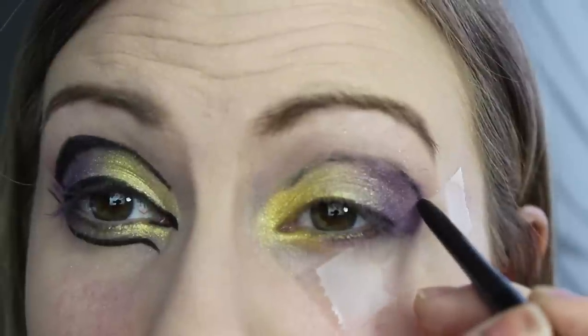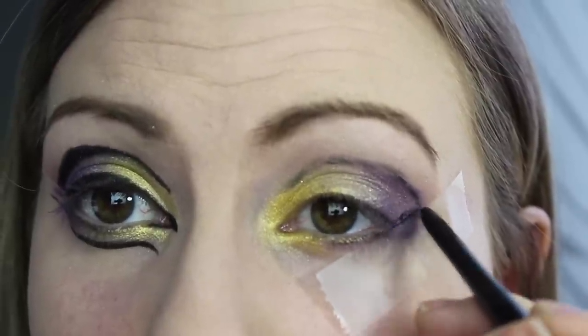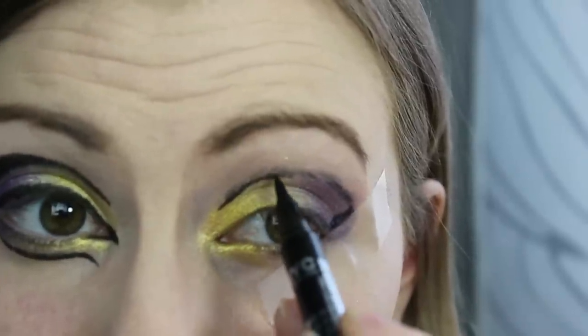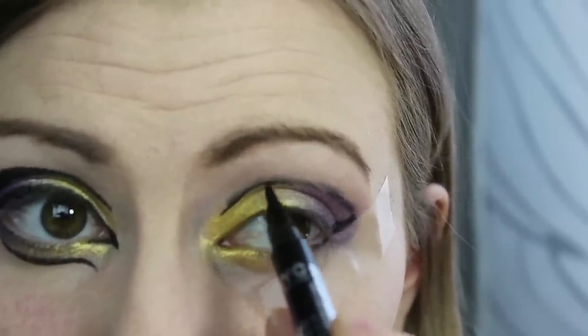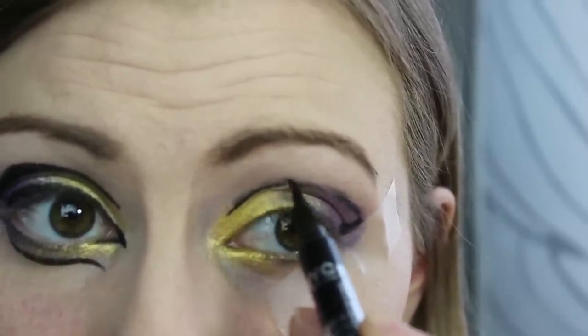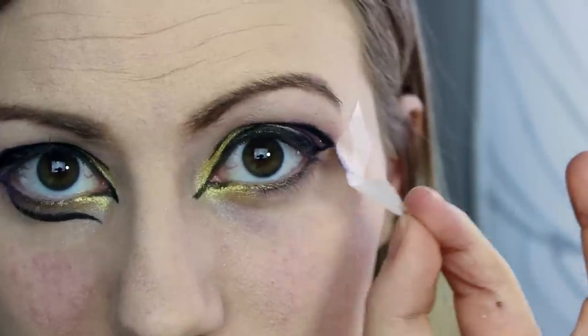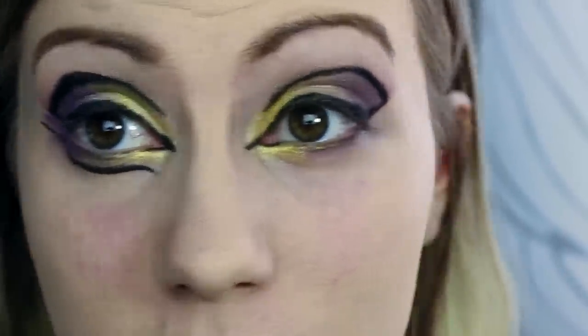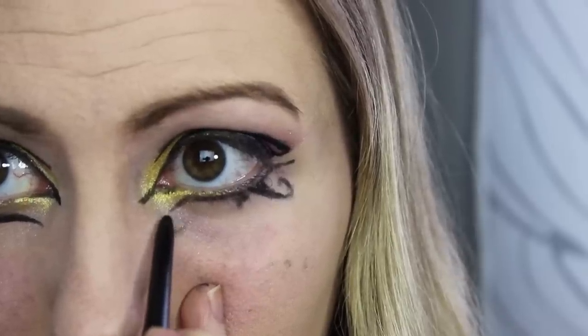And next is the liner. Just looking at a picture of Katy Perry's makeup, I kind of traced out roughly with a pencil liner. And then I went back in with my felt tip, and it worked really well with the felt tip just because it was so thin. Once you're done with the top liner, go ahead and remove your piece of tape and you'll have a really nice, clean, crisp line.